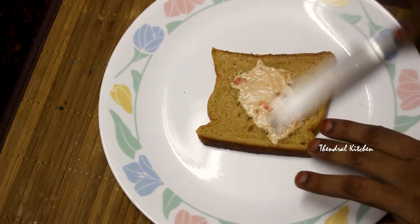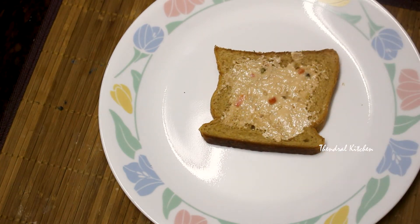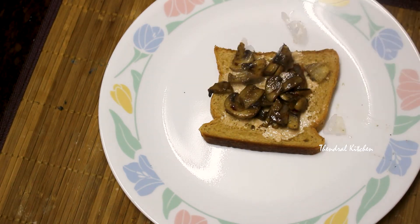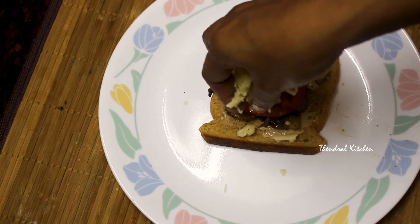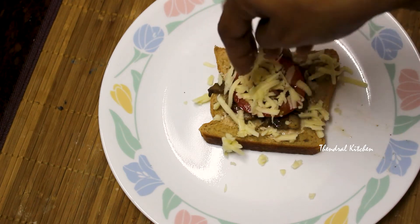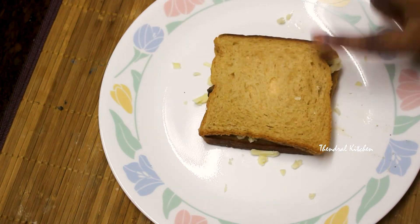You can add mint chutney, or if you prefer plain, you can do that too. Now I am going to add a little mushroom stuffing. Now I am going to add a little tomato. Now I am going to add some cheese. Now add a sandwich spread from the table — likewise, this is already ready.